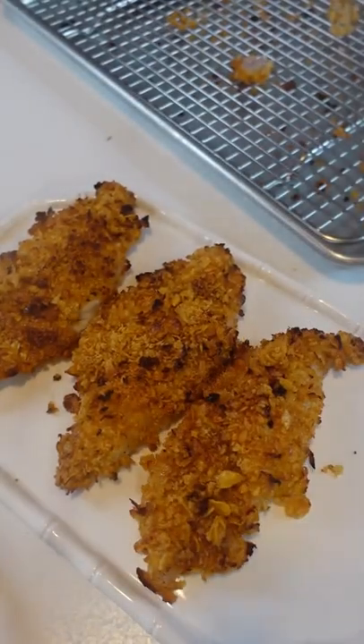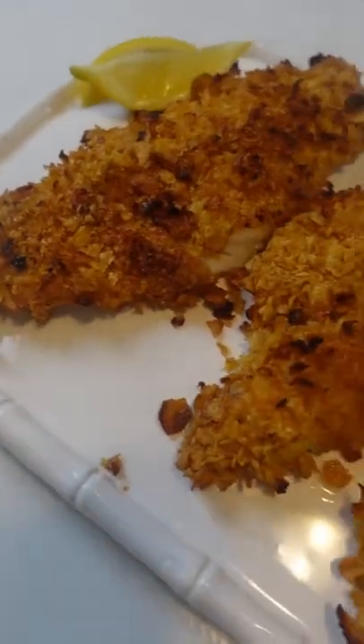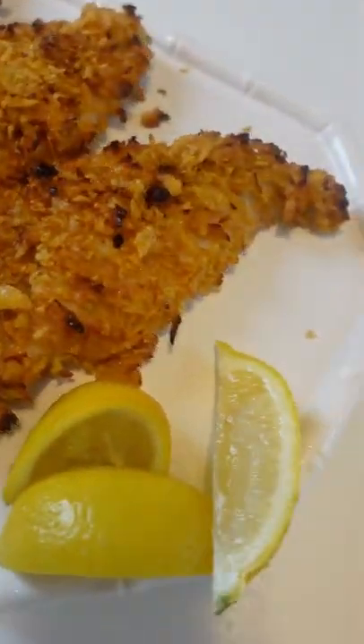Serve with lemon wedges and all the other traditional fish fry sides. My favorites are slaw and cheese grits.